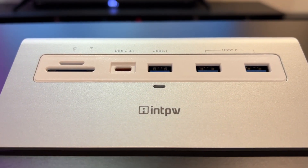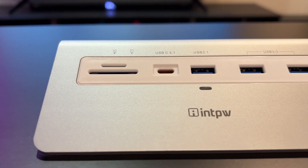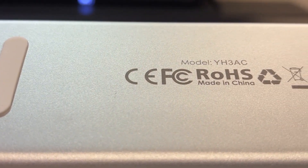I do like the hard, cold metal feel of this particular device. It's very sturdy with an aluminum finish — nice and silvery, with an Apple-ish kind of texture and finish to it.